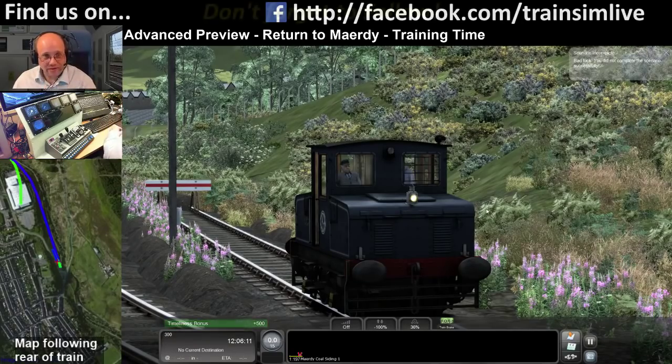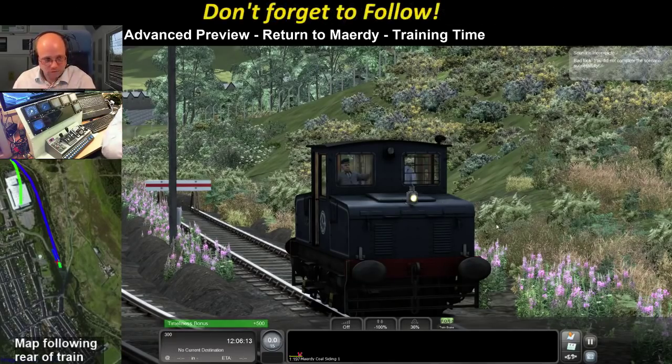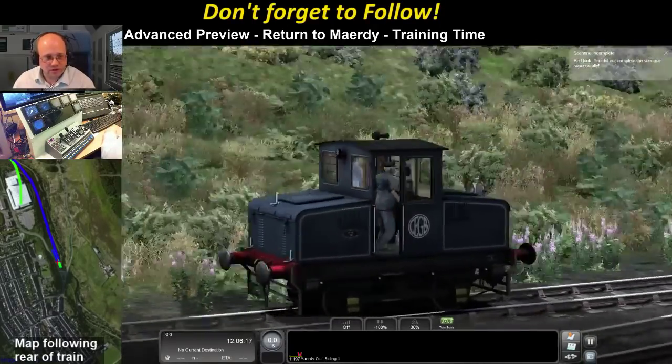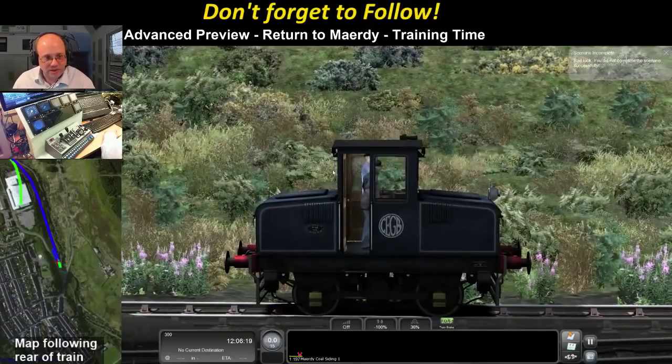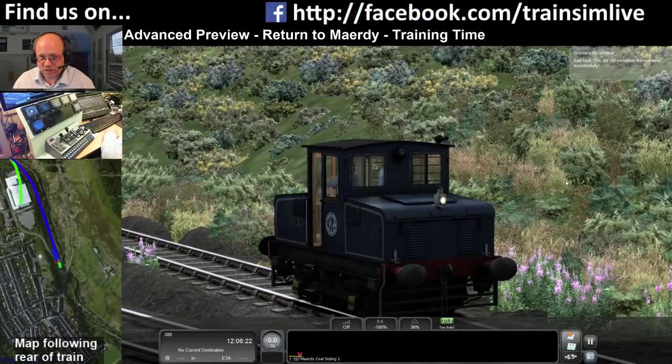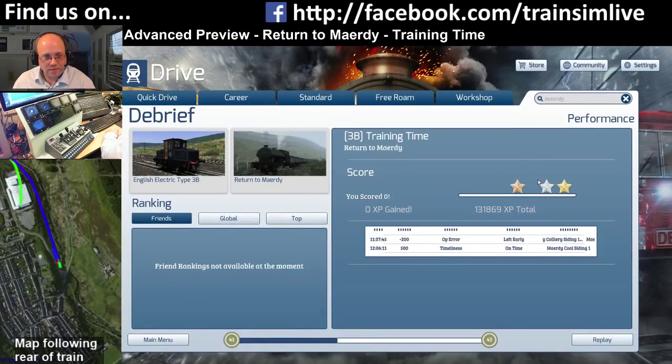So that's the first scenario done - I got 300 points, superb. That's the first scenario with the 3B battery loco, which you'll use for your switching and shunting.